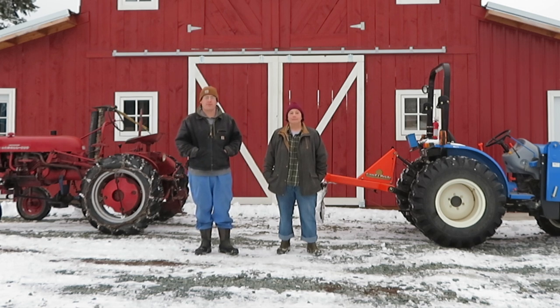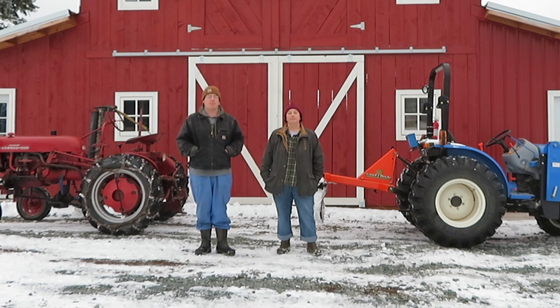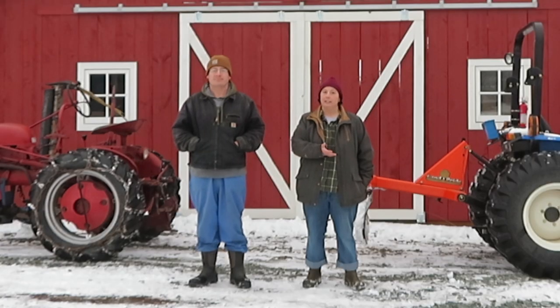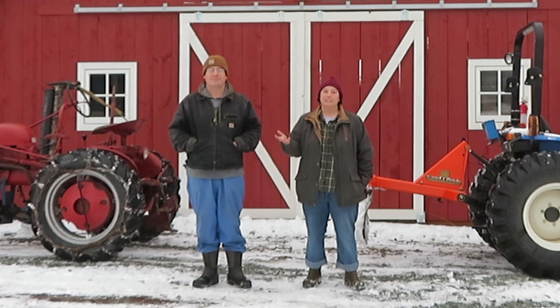We have one friend who has pretty much every color tractor you can imagine, and they all pretty much said the same thing: it boils down to who gives you the best dealer support. A lot of times if you're getting a small tractor new, it will be under warranty, and if you have to get warranty work done — which invariably you probably will — it's nice to be closer to that dealership, plus also for ordering parts.